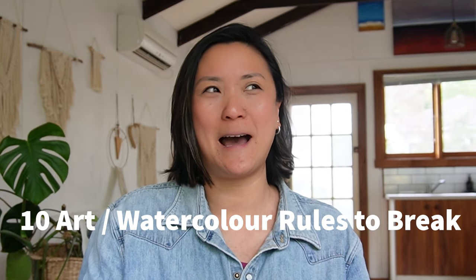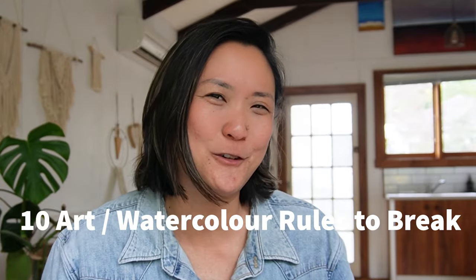I believe that when we paint we do want a successful painting every time, but we tend to get bogged down by rules and guidelines. So anyway, here are the 10 rules I've come up with for this video — let's get right into them.